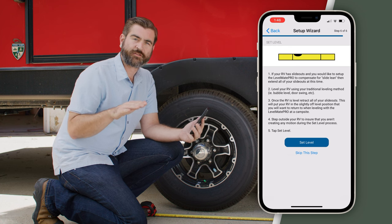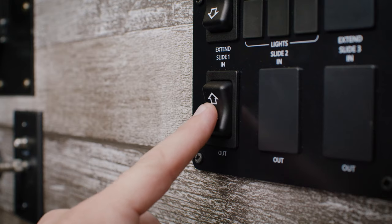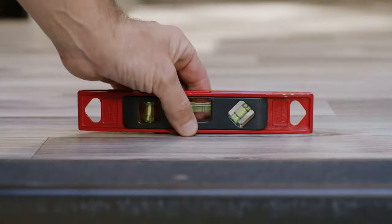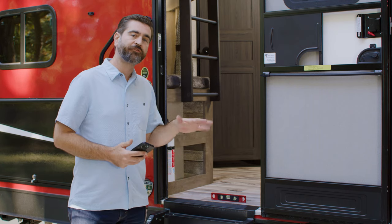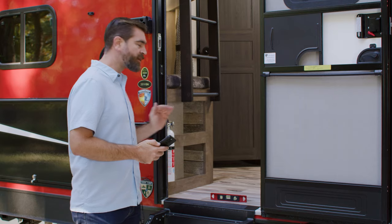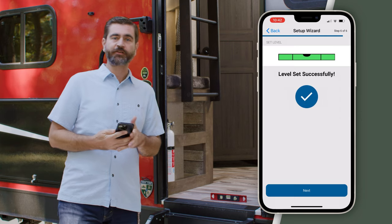Now we're at the stage of actually leveling the RV and setting everything to level. I've got my handy little bubble leveler, and I'm going to run the slide out on the camper because we want this to be level in a camping situation — that slide can kind of tilt the camper a little bit to one side. So once that's done, I'm going to go to several spots around the floor and check for level both front to back and side to side. We found that front to back the tongue is a little high, so I'm going to run the tongue jack down. Now we have a nice flat level camper. Before I hit Set Level on the app, I want to run the slide back in. Once that's done, click Set Level and congratulations, we're all set up.